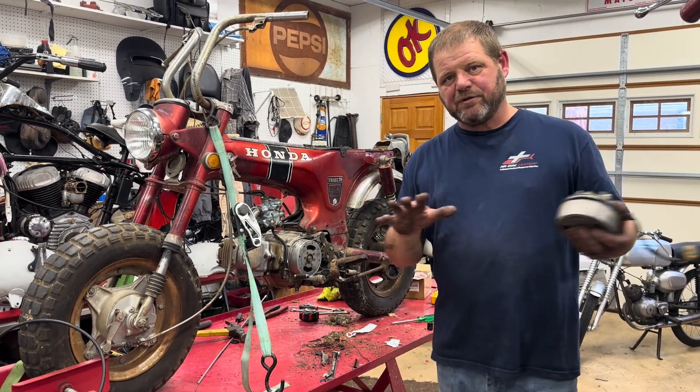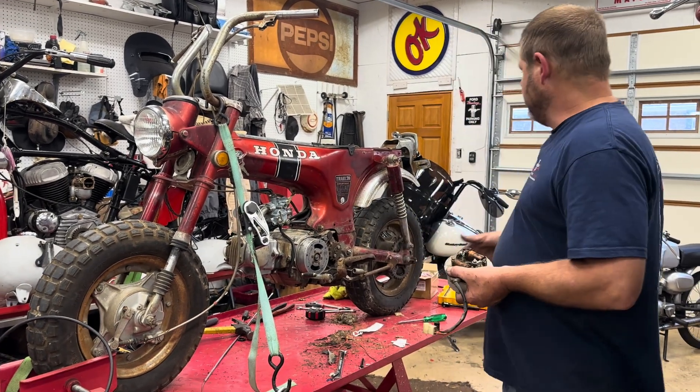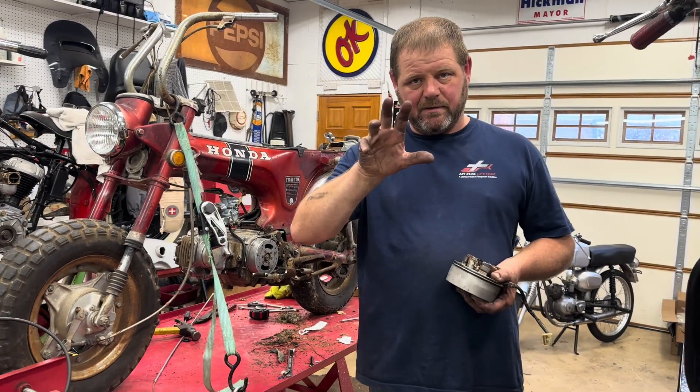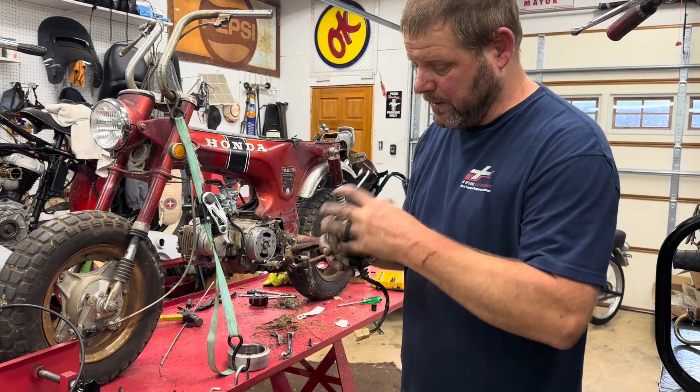I'll explain the difference between these setups and the way they are today. The Road King over here has what's called a stator in it. This here is a magneto — I'll explain the difference.